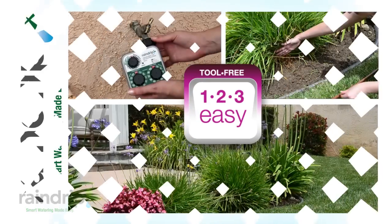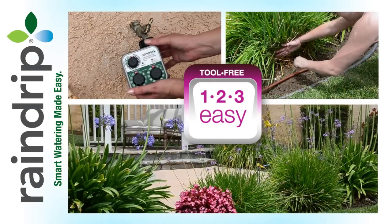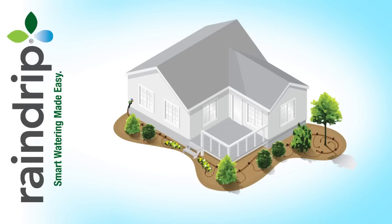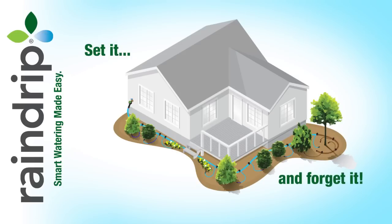The kit is divided into three steps. Simply attach the timer to your faucet, connect the supply line, and watch your landscape flourish. It's that easy. Just set it and forget it. The automatic system does the watering for you.